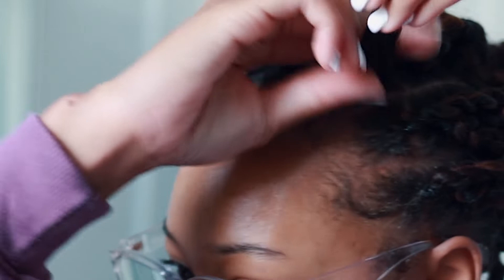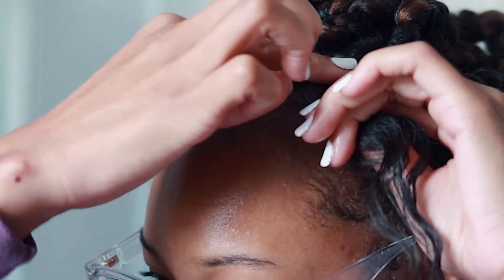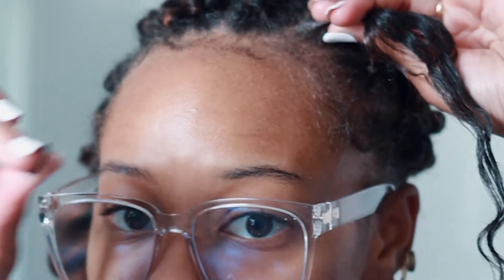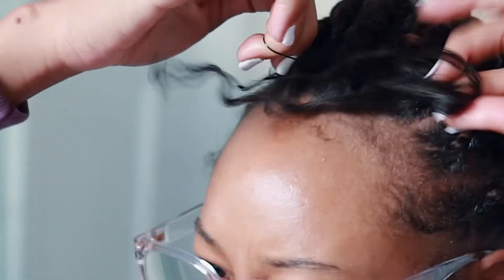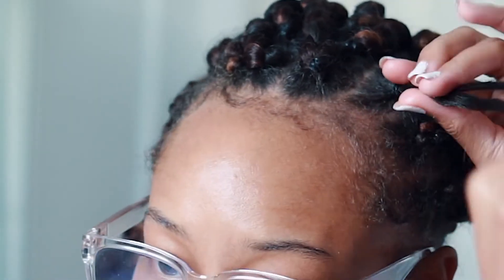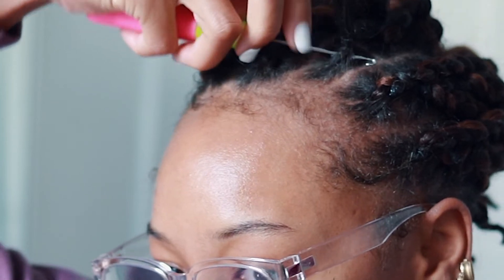I'm going to show you the process again. I take some edge control and lay down the parting so everything is neat and in place. I twist it around a few times, put the rubber band on, and wrap it around a few times — not too tight, because we don't want to irritate our scalp or cause any breakage at the root. This is a protective style, so you want to make sure you're protecting your hair. Then I loosen it just a little so the needle can get underneath the rubber band.